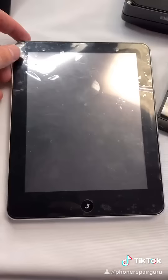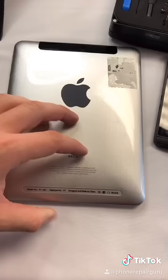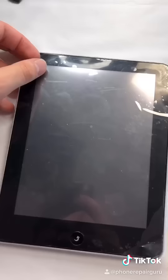Then he gave me this — at first I was like, is that an iPad? He said yeah, and I said no way, this is as fake as they come. I've never seen one in person and I definitely want to open this up. There's a peel on it already.